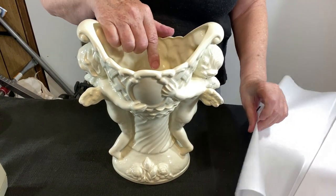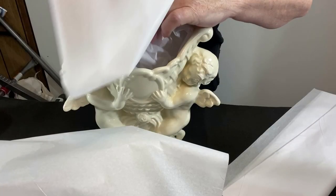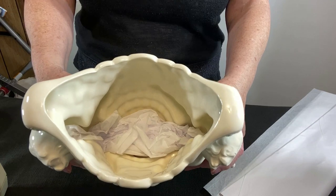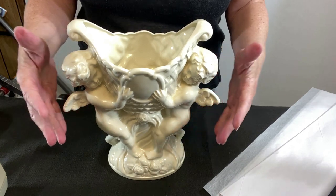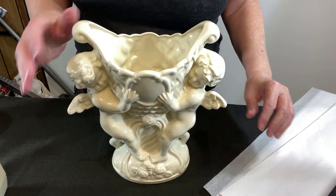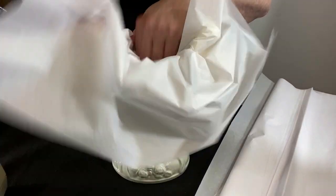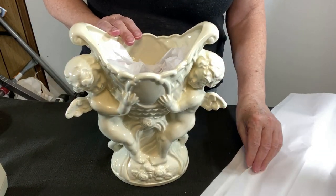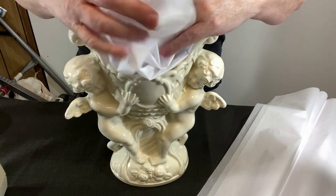Pushing it down so it fills up the bottom — let's turn the cute side around for you, there you go, that's much better. I might just do this whole thing with tissue paper. Basically what we're doing is trying to keep it from being so hollow, because hollow items can break easier than solid items. If I had packing peanuts this would be a good time to use them, but I just don't use them very often.